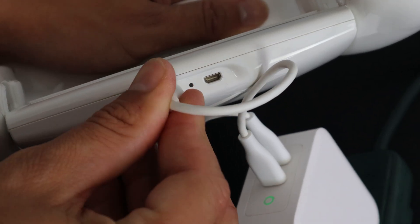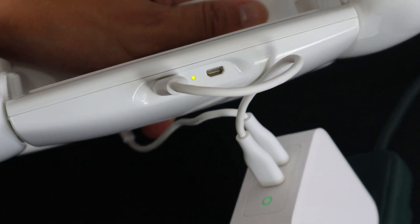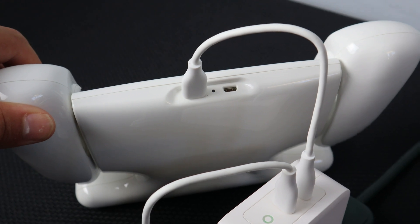To charge the SkyController 4, plug the USB-C into the port on the bottom of the SkyController 4. When the LED is no longer blinking, the battery is fully charged.